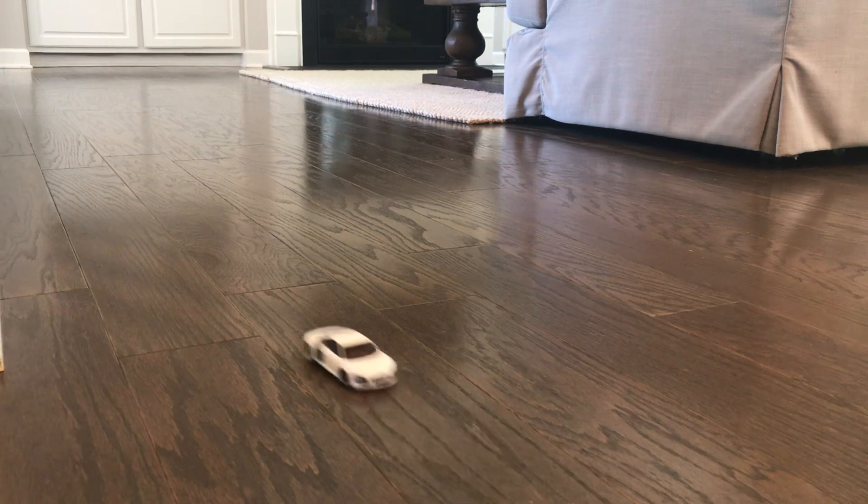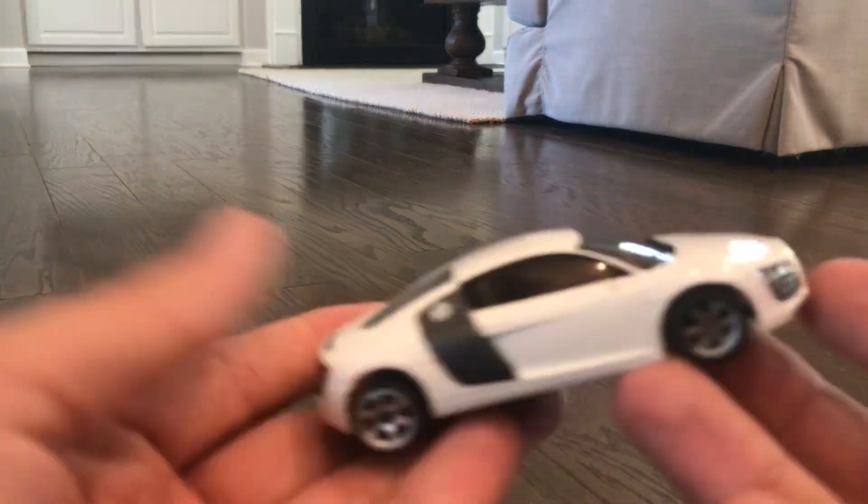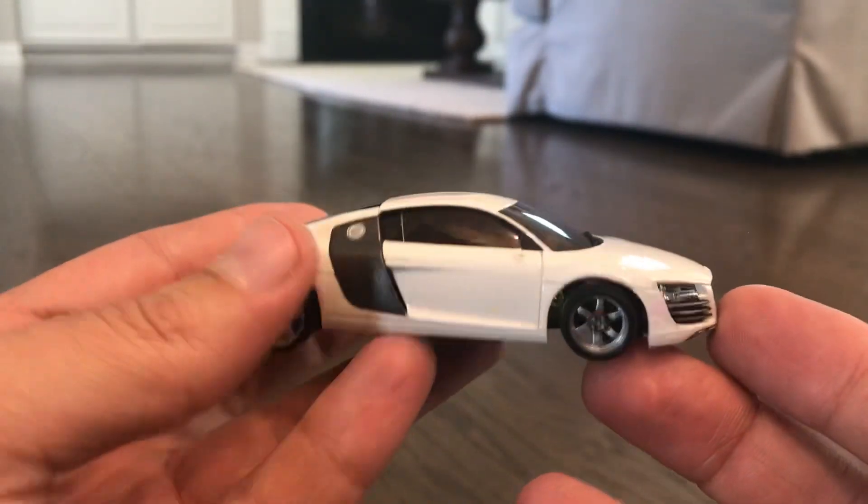I am thrilled with my first ever hybrid build using some original parts and some 3D-printed stuff. The car is freaking amazing — I can't wait to get this thing on RTP. Let me get a close-up of this for you guys. Very exciting!